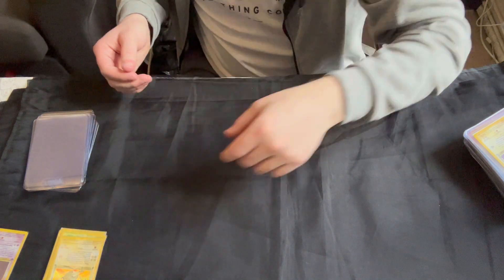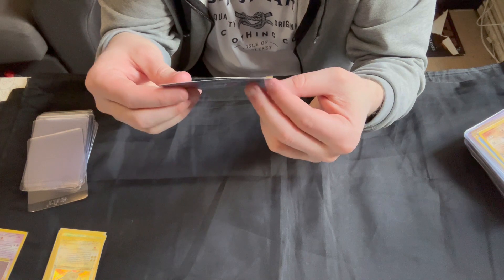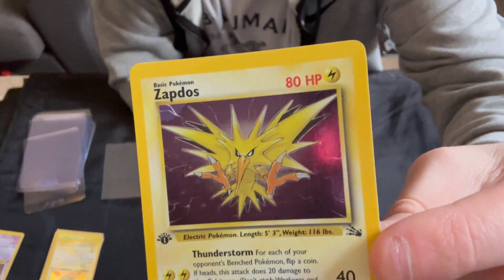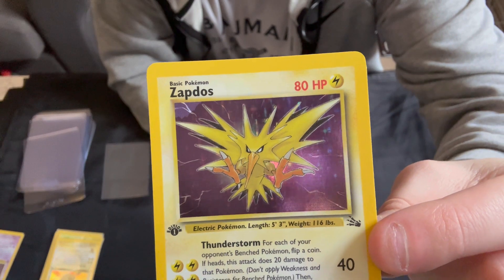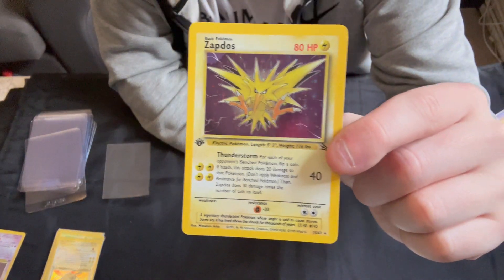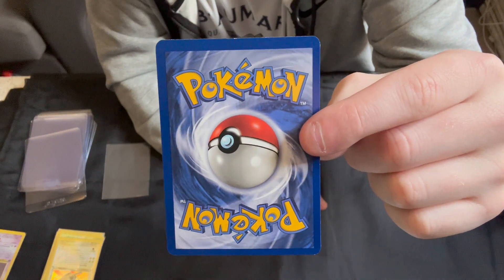Nothing terrible — probably still qualifies as a near mint card, but I wouldn't say it's worth grading. Then we come to the final holo, the Zapdos. There are a couple of print lines near the head, but the condition is very nice. Centering left to right is okay but top to bottom isn't brilliant — the top is quite a bit thicker.